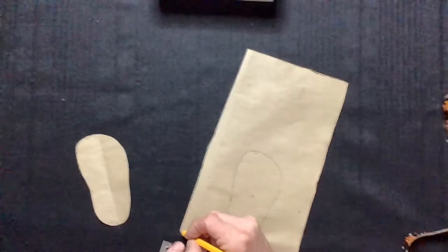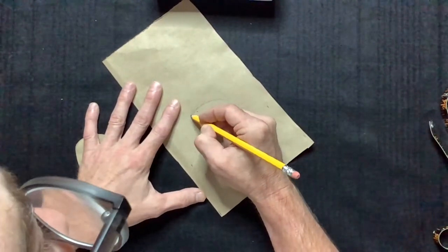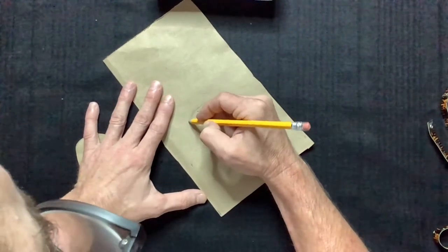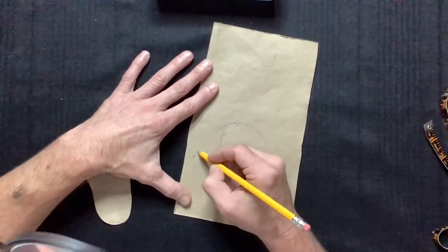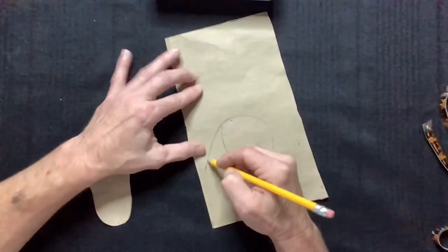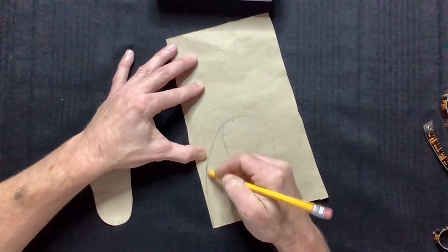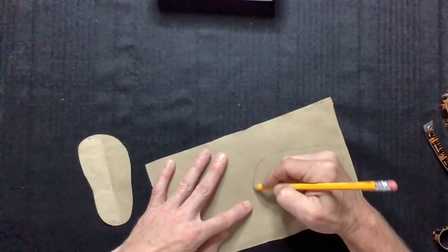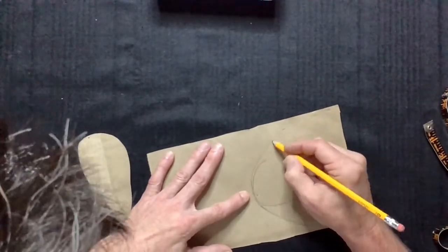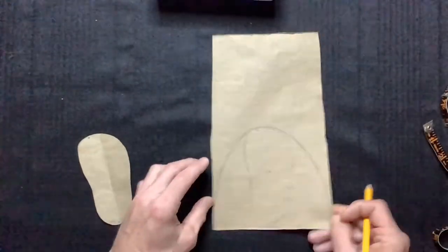Now I'm going to draw a line from the toes to the first mark in a slight arch shape and then back to the bottom of the pattern. Then we'll do the same on the other side — from the toes to the mark and all the way back.